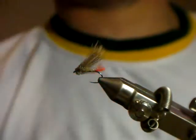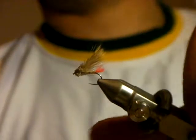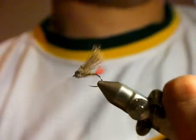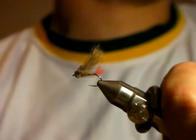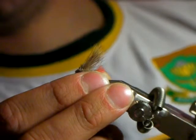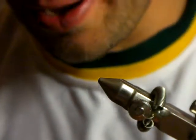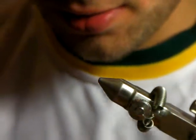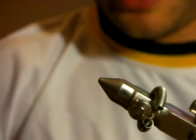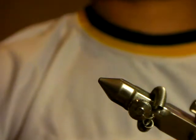On our sedges we put a little orange or red hot spot - it's just an attractor. You don't have to have it, you can always cut it off. I'm going to tie this pattern here and add a little bit of CDC. I'll tie on a bigger hook so you guys can see what's happening, but I would normally tie it smaller. I'm going to tie a size 8, but caddises get up to a size 6.